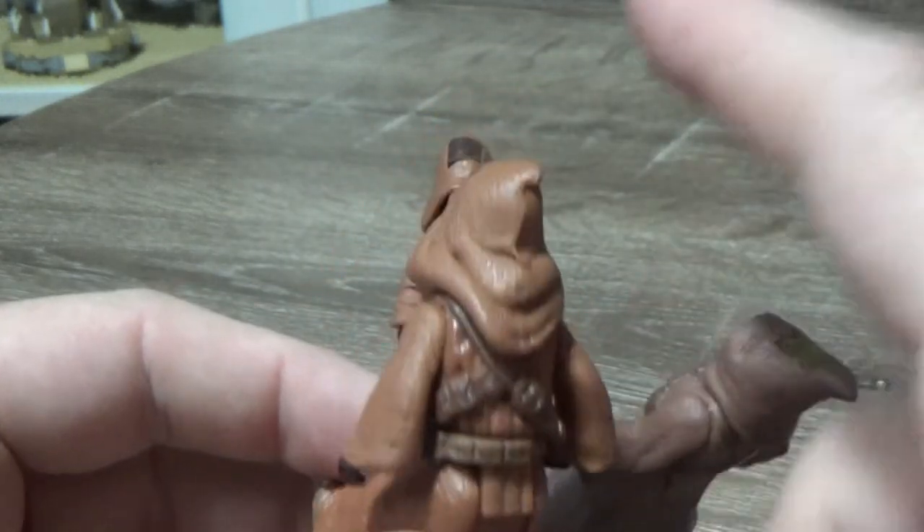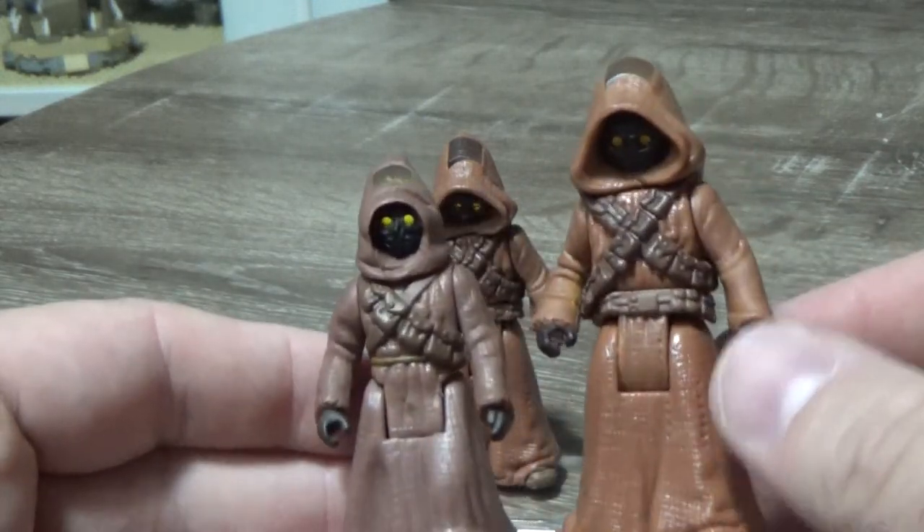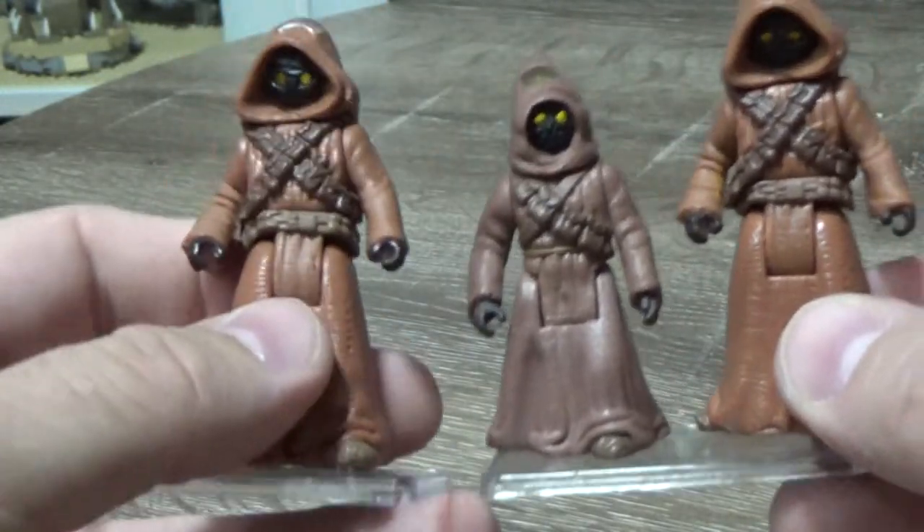But yeah, I dig the Jawas. I've always liked Jawas — I think they're fun. I've never had any as a kid; they probably didn't appeal to me as toys back then. But nowadays, you can never have enough Jawas.